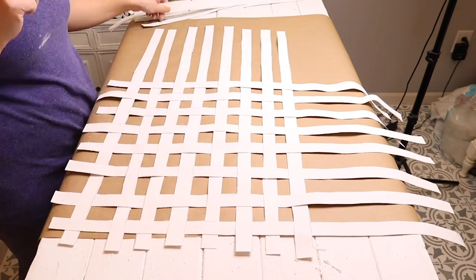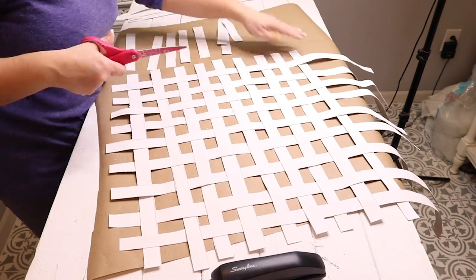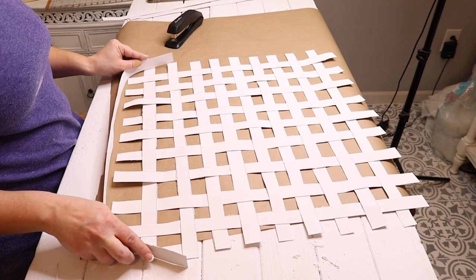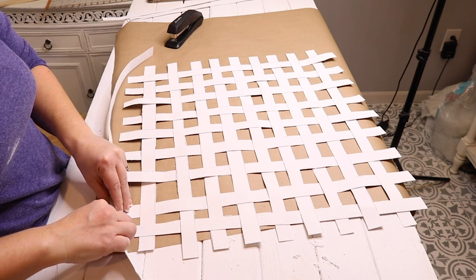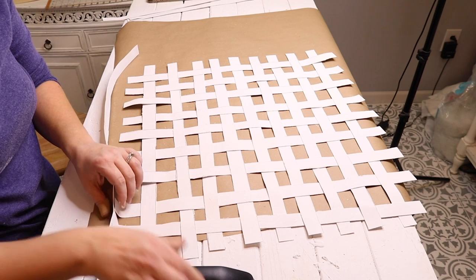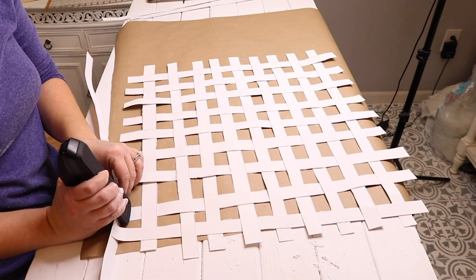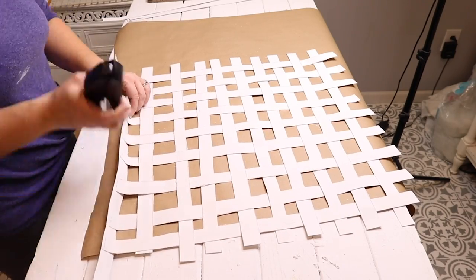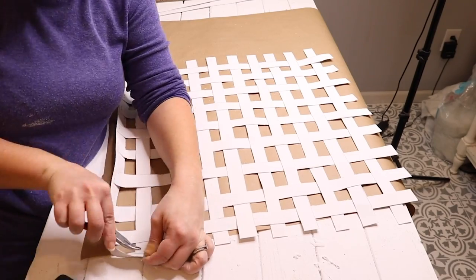I didn't measure — I just eyeballed all of the strips and kept it rustic. I used 18 strips for the basket in total. Then I went around the other two edges after the basket weave and trimmed off the excess poster board. I have four pieces of poster board left, though I only needed three. I took one piece and laid it around the bottom of the basket weave, then took the bottom where that one-inch excess cardboard was sticking out and stapled that to the bottom piece all the way around, continuing with each piece.